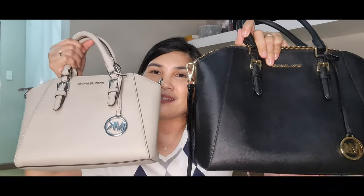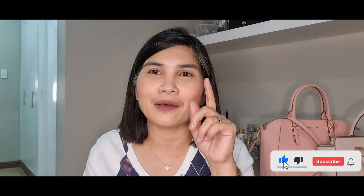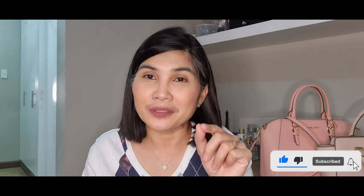I think I missed doing these bag reviews. Hope you like this Michael Kors Sierra Satchel collection video. Don't forget to subscribe and click that bell so you will get notified when I have new videos. Please do leave a comment or questions in the comment section. Thank you so much for watching and I'll see you in my next video. Have a great day and stay safe everyone.